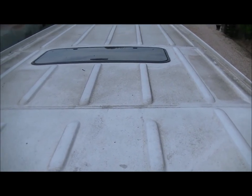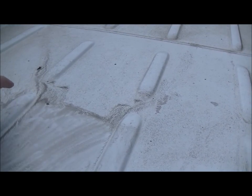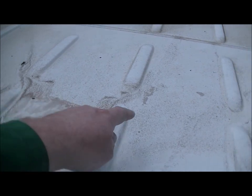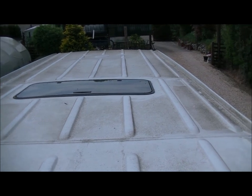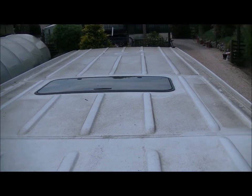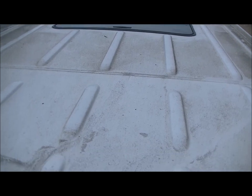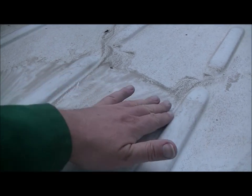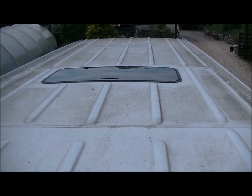One here and one up there where that round thing is. On a long wheelbase Sprinter you can put them in three locations because the ribs are flattened there, giving you a flat surface to work with. On that existing one there's no mastic or sealant of any kind — I found these Webasto Hollandia 100 sunroofs and they fit a treat.